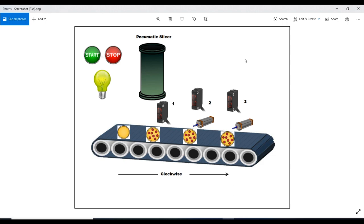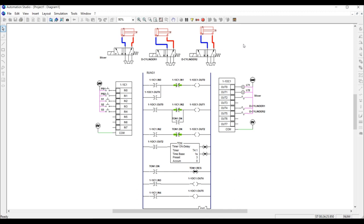Now let's jump into the PLC circuit. As you can see, there are three pneumatic systems: one for the pepperoni slicer, and two for the pneumatic pushers — one at station number two and one at station number three.